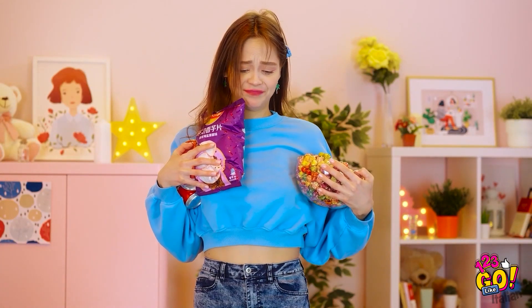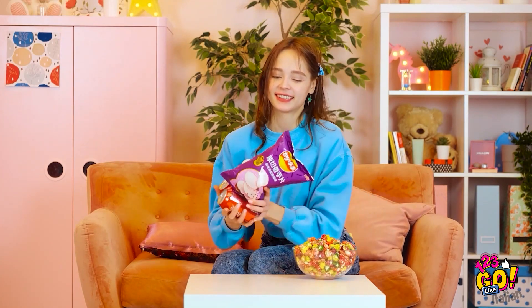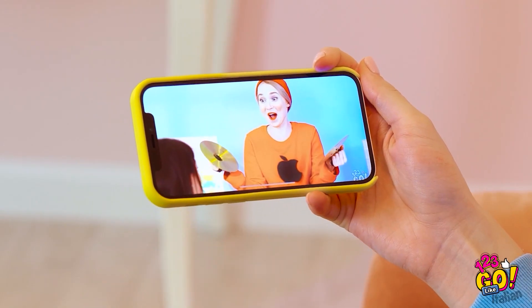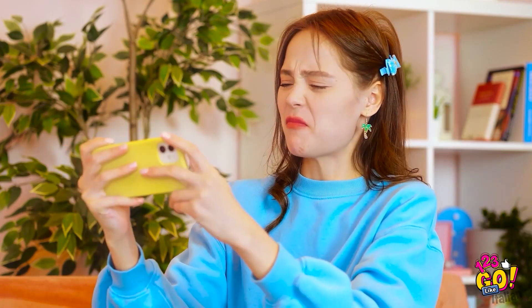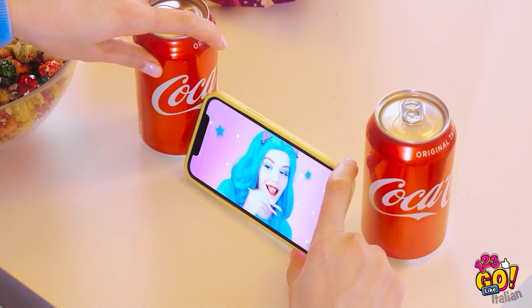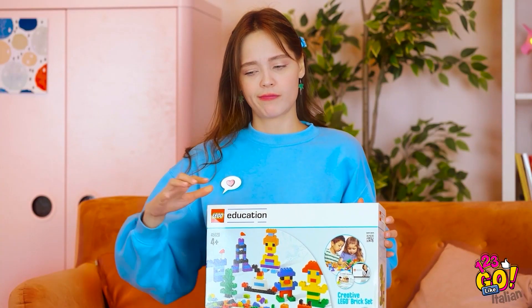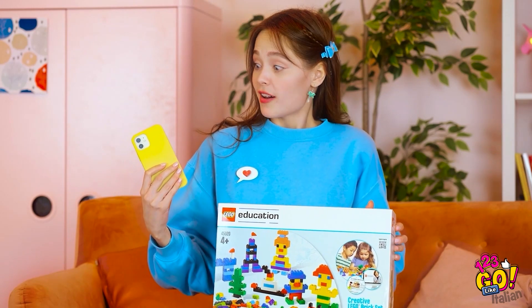Ma sul serio? Stupida scatola! Non lascerò che nulla rovini la mia serata! Gli snack sono ufficialmente pronti! Ma che cosa stavo facendo? Posso godermi lo spettacolo! Ho i crampi! La lattina! Forse me ne servono due, sì! Funzionerà! Ma è terribile! Forse posso usare questa scatola! Devo pensare fuori dagli schemi, o meglio, dalla scatola!